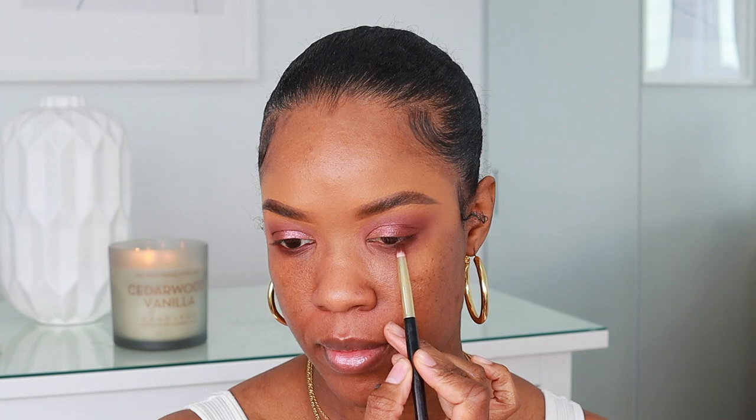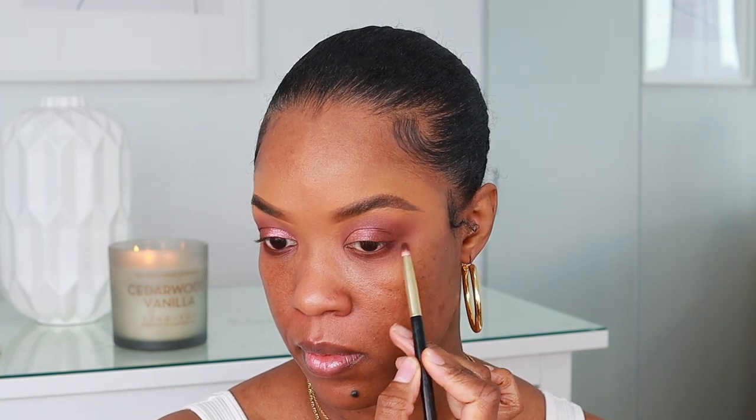I'm going to take my pencil brush and run that along my lower lash line. I finished my eye makeup — I did a wing liner and put on some lashes. These are the McQueen lashes from the Starlight collection. I love these lashes, I've worn them a few times already. Now I'm moving on to my face to try out the foundation.